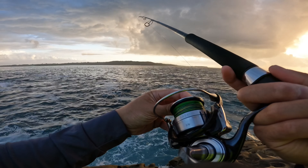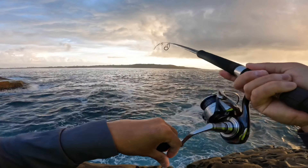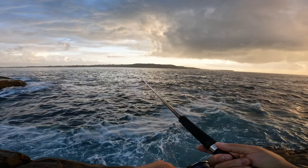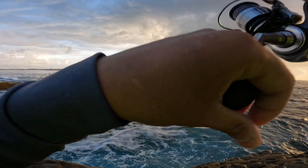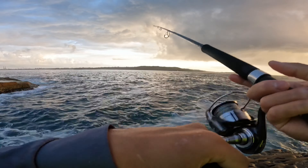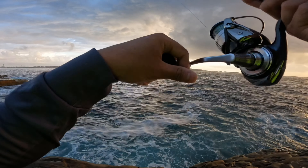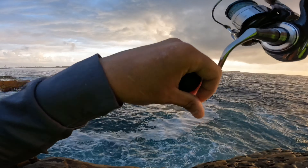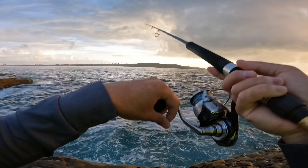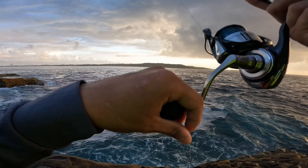The action I like to do with the Palms Slow Blatt jig is to vertically jerk it up with the rod tip a few times — maybe 6 to 12 times — before a quick pause just to let it flutter down and sink a little bit. Then I repeat the process, doing quick jerks or steady jerks, and I rotate between these two rhythmic actions to try and entice a bite.